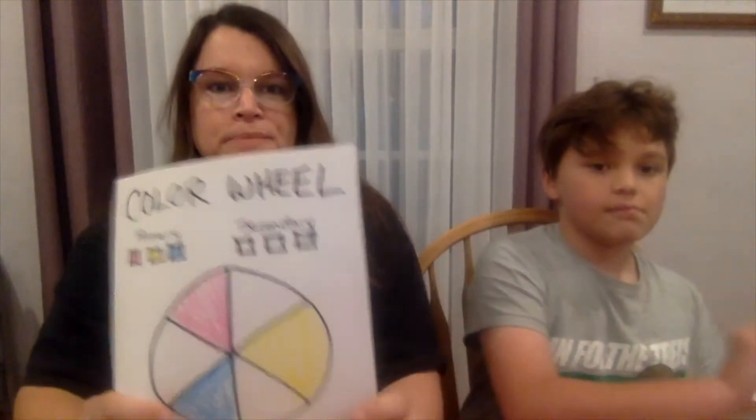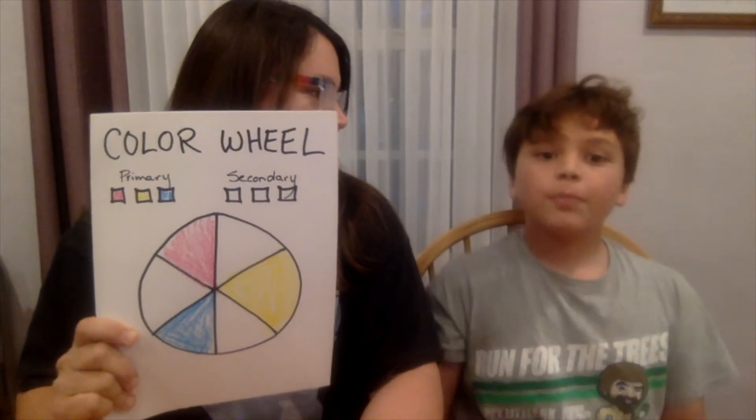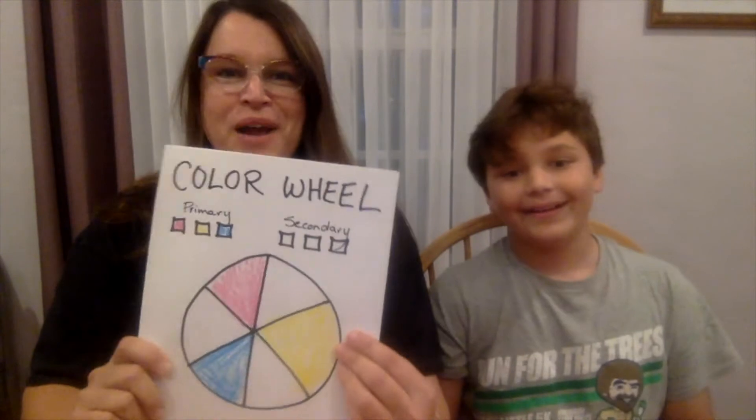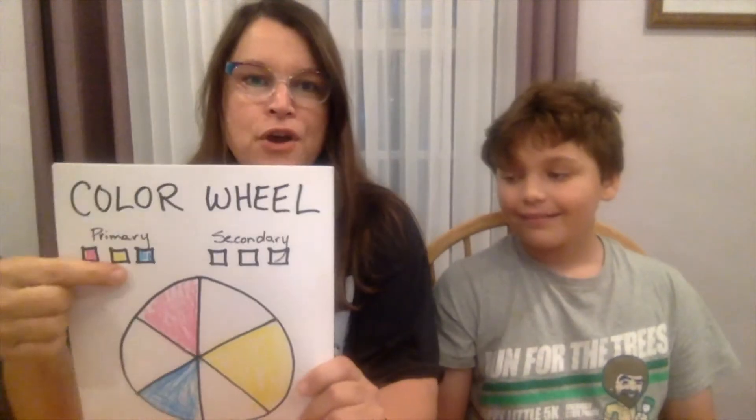Here I have a color wheel, and only the primary colors are filled in. What are the primary colors? The primary colors are red, yellow, and blue. So the primary colors are red, yellow, and blue, and you can't make red, yellow, or blue — you just have to have those colors. Nothing can be mixed together to make them. That's why they're the primary colors.